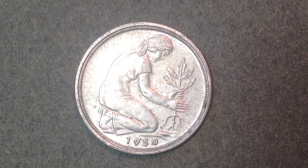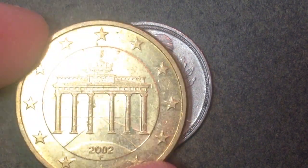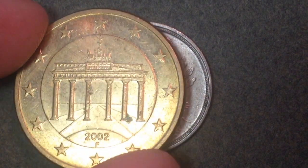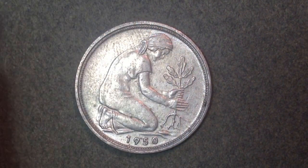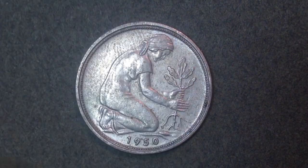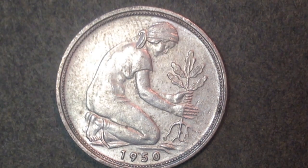Hello coin collectors, welcome back to the DC Coin World channel. Today we're going to talk about the 1950 50 Pfennig coin from Germany. At the end of the video we'll also introduce the 50 euro cent coin from Germany — so the 50 Pfennig and the 50 euro cent coin.